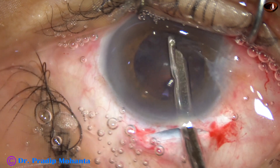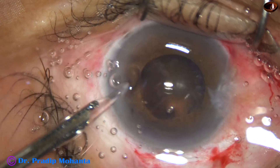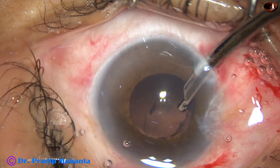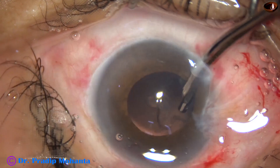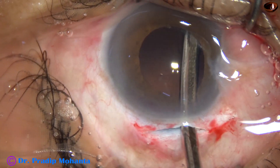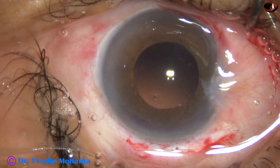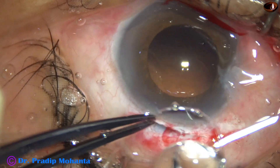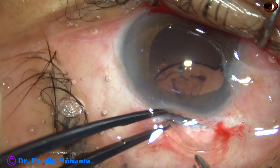This is a 22-gauge Simcoe cannula. This side port is very small; this one is okay. Go through the 7 o'clock side port and remove most of the cortex. A bit of cortex is still there at 7 o'clock — remove it going through the main wound. Inject visco. We can implant a foldable lens, but in this case I implanted a Liberty lens from Appa Samy Associates.